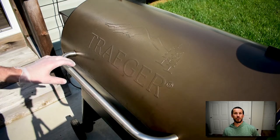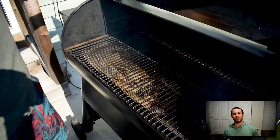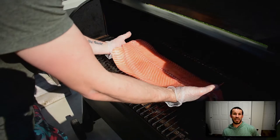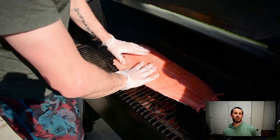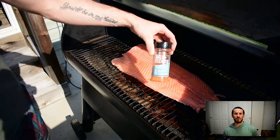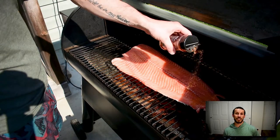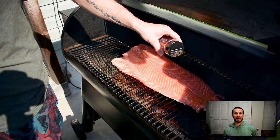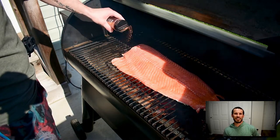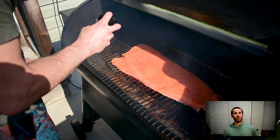I got my Traeger grill full of applewood and set to smoke. Once the pit is up to temperature, I'm going to take my salmon, rinse it off, pat it dry, and then lay that whole salmon on my smoker. The last thing I'm going to do is hit it with a little bit of seasoning — today I'm using Halo and Cleaver's Bee Sting. This is going to add some great color as well as flavor.